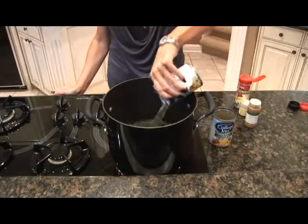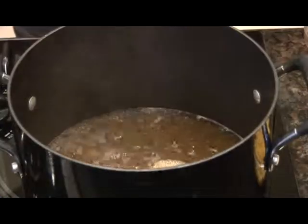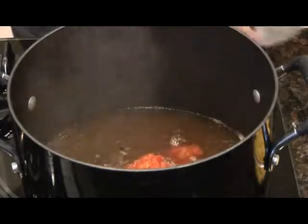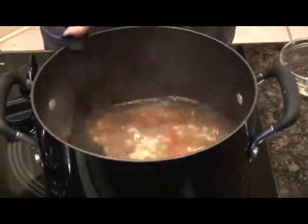First add your chicken broth and your spices to a pot and bring that to a boil. Once your broth comes to a boil, add your Rotel, your beans, your corn, and your chicken. Reduce the heat and let it simmer until the chicken is cooked.